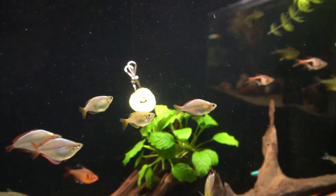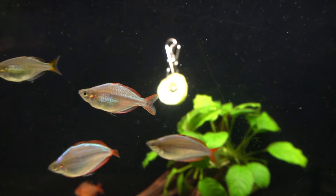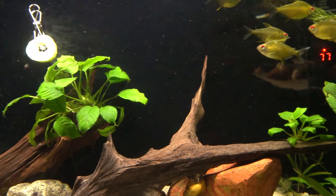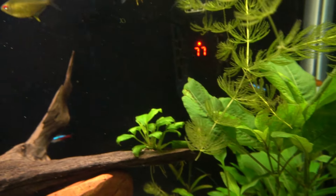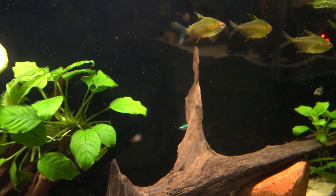I do use these little clips from Zoo Med to give the fish some cucumber or zucchini. I want to add some more neons, and maybe that will help them come out more. They tend to hide in the plants. There are probably about five of them in here — there's one you can make out just behind the piece of wood back there.